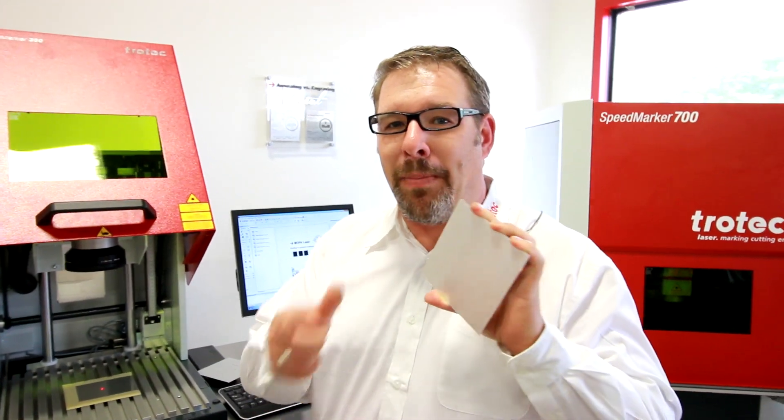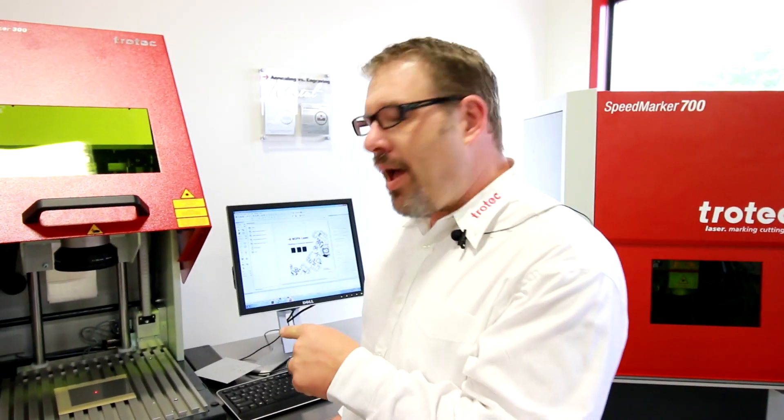Today we're going to be showing you how to do black on anodized aluminum. I know all you laser users out there are thinking you can't do black on anodized aluminum. Well, with the Mopa we can do it now. On the CO2 it's just white. On the fiber, again, it's just white. Now with the fiber Mopa, we can do black. I'm going to show you how — watch this.